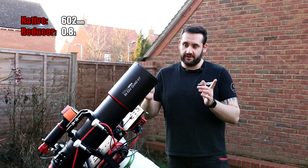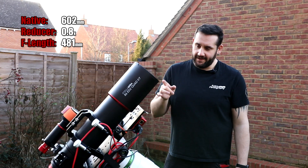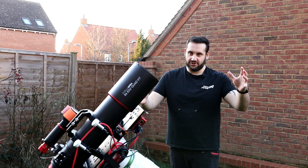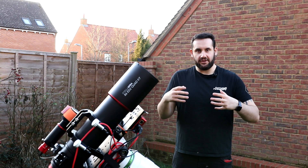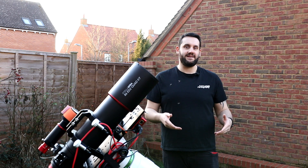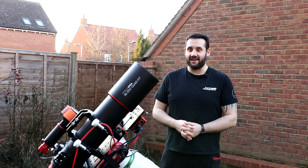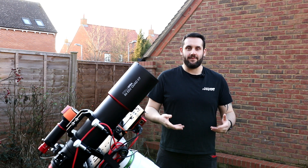So I'm going to reduce it down just a touch. It's 602mm native, reduced down to about 482mm. Paired with the ZWO ASI 585 MC on the back, I'm finding this particular combination of around 480–600mm with the 585 is really versatile and good for this time of year as we enter galaxy season. It's not quite March yet — it's the 28th of February — but I'm going to begin galaxy season in earnest.